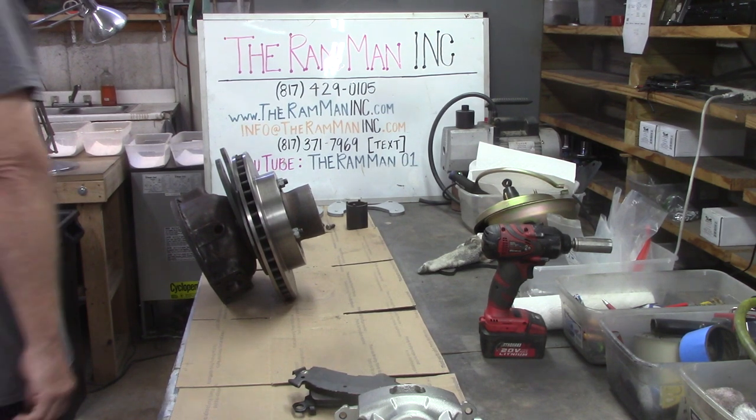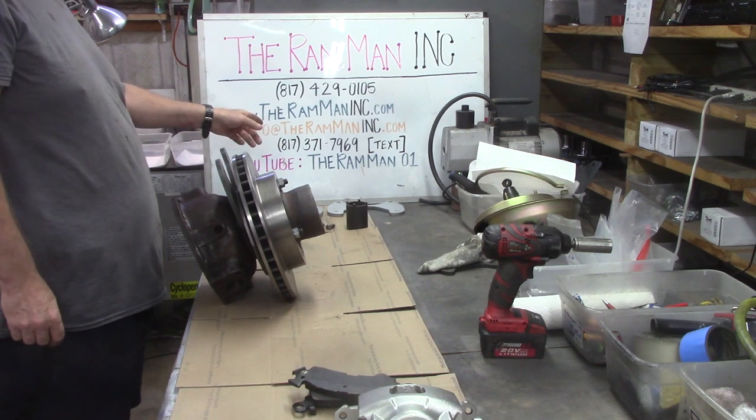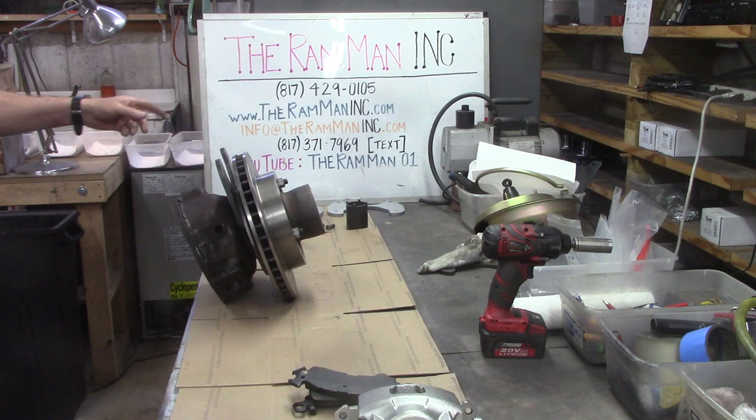Hey friends, Ram Man here. Here's some helpful information. It may save you some time, some grief, and some money.